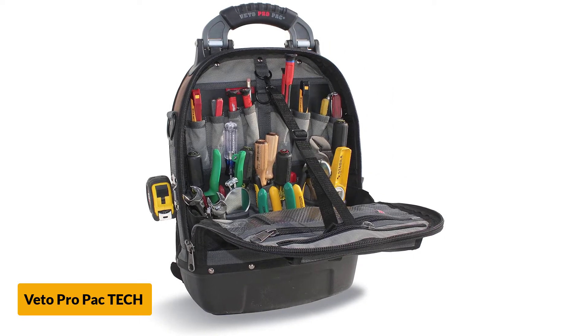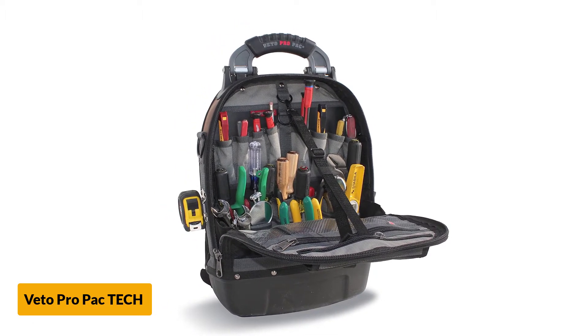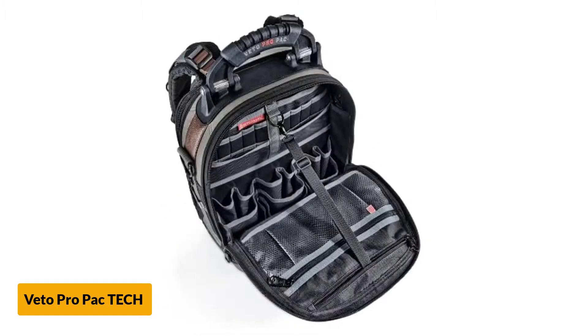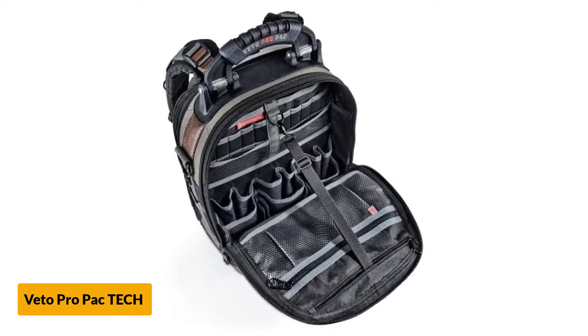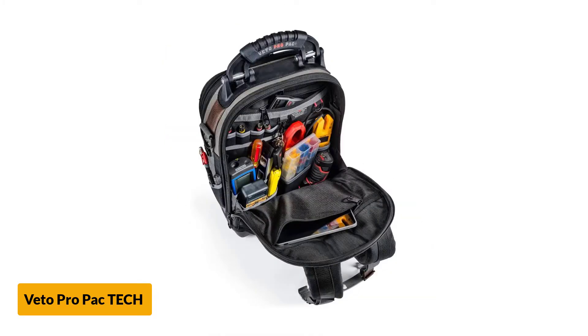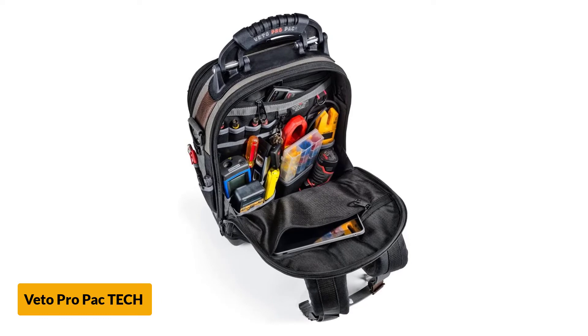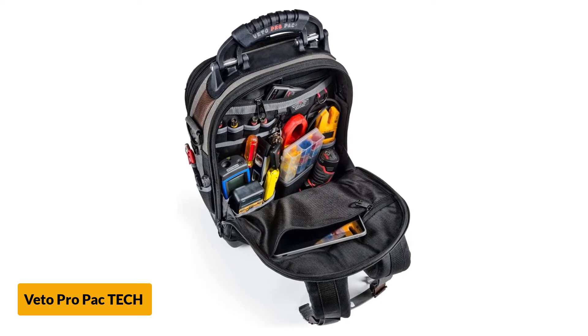Each of these storage bays features two storage platforms — front and back — giving this bag a total of four storage platforms. The tool pouches are distributed among these four platforms, and in total this bag has 56 tool pouches or pockets. The bag is made by Vito Pro Pack, a leading manufacturer of durable, long-lasting, high-quality HVAC tool bags.